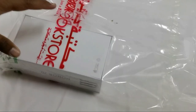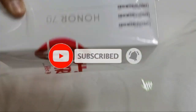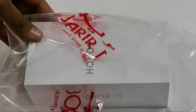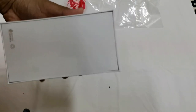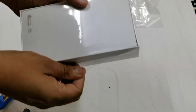Bismillah, so we just got the new phone Huawei, it's called Honor 70. Let's unbox this one. It comes with a very big box — nowadays phones don't come with this kind of big box.